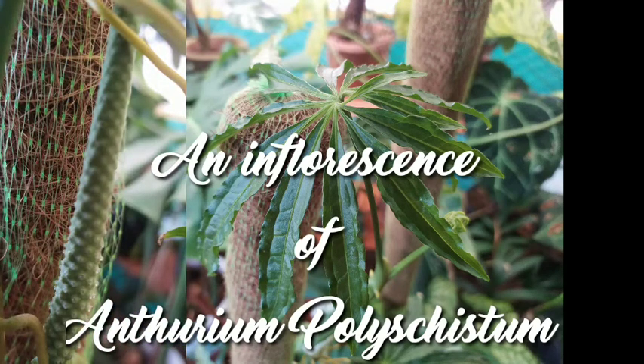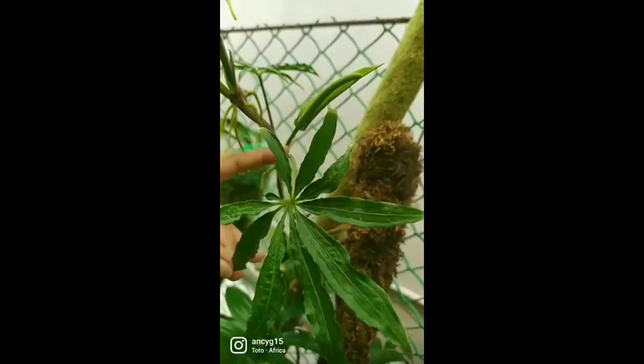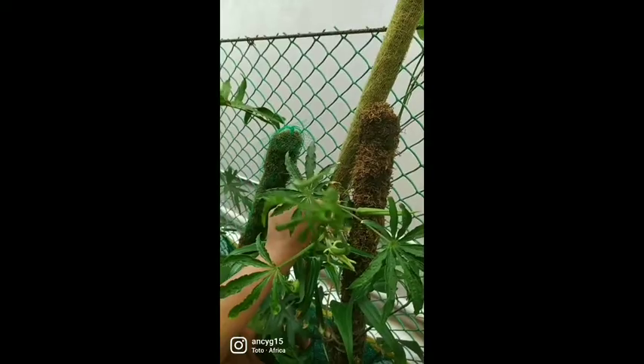Hello friends and welcome back to My Beautiful Garden Life. This is Ansi, and this is an Instagram Reel I had done on my Anthurium when I was pleasantly surprised to see an inflorescence of an Anthurium polycystum. Here I have put it in this video so you can see the initial stage of this inflorescence.